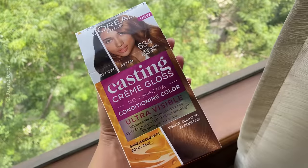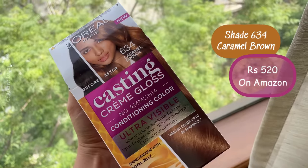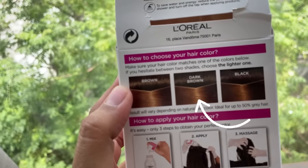You have to watch the whole video because there are very minute details. I have used Casting Creme Gloss, Caramel Brown color which is 634. I have used these shades. I was expecting a beige shade because it has a dark brown and black combination.